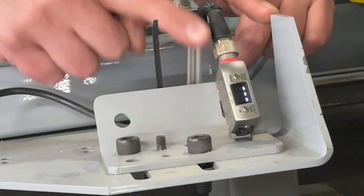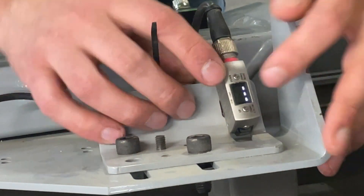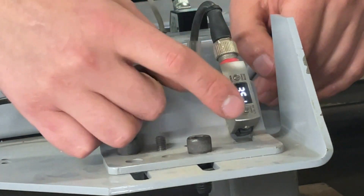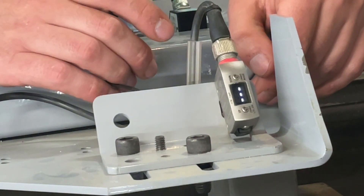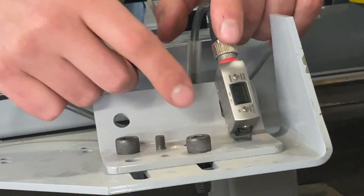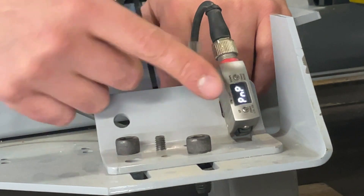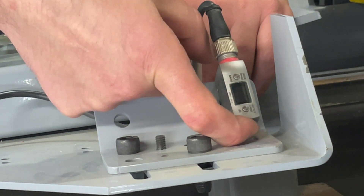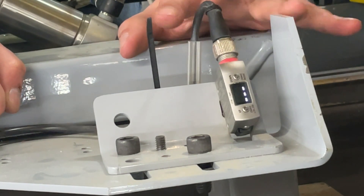Let's go over how to set the length sensor to factory defaults. First, press and hold the button while tapping the up button five times — it should say RST for reset. Use the up or down button to scroll to yes, then press the down button to select it. This will reinitialize the sensor with the output options. You need to select PNP so the PLC can understand it. Once PNP is selected, hold the set button for three seconds. Once that's done, the sensor is in its factory default settings, and things will have to be changed before it works properly.